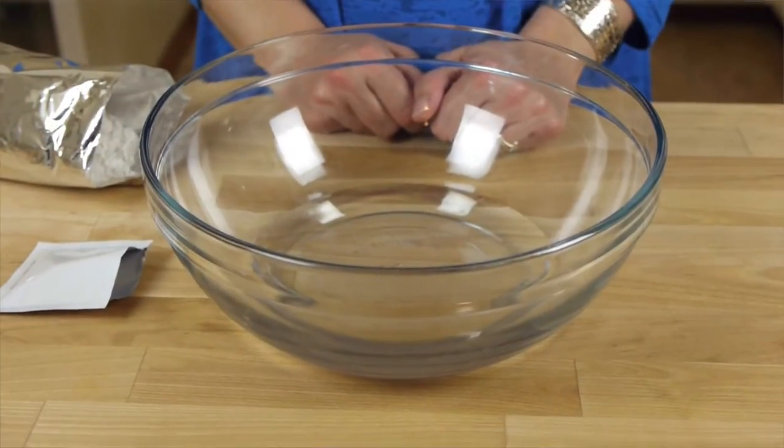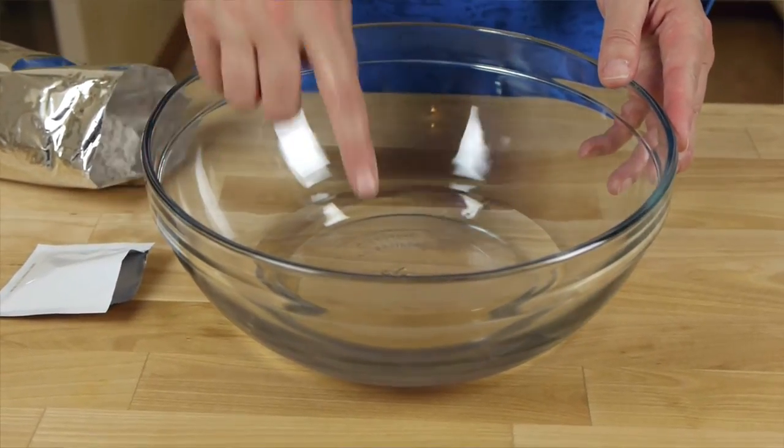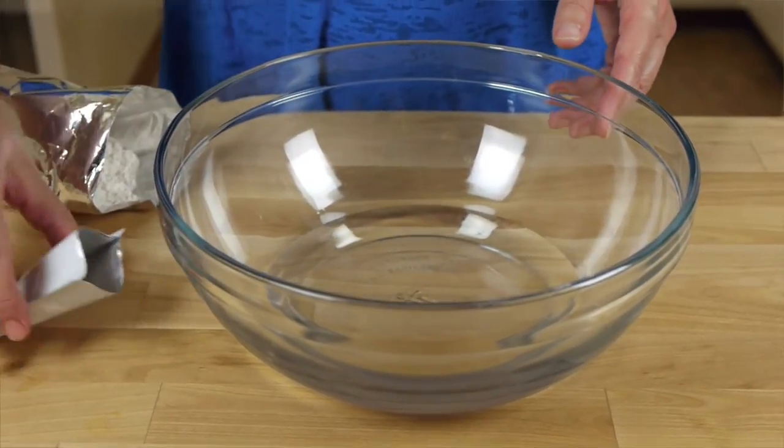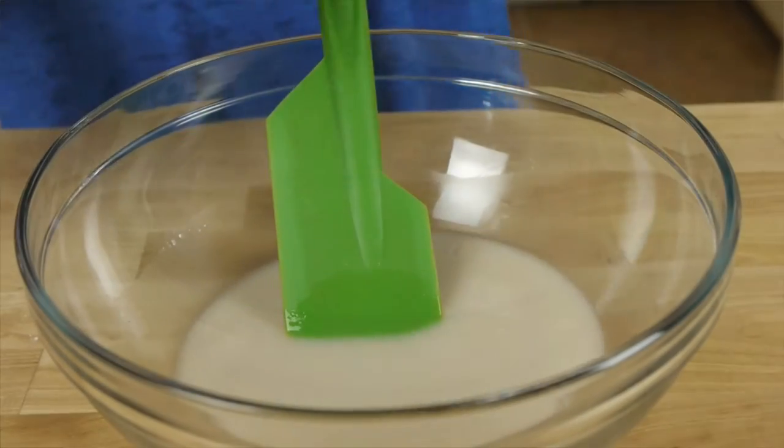I have a cup of warm water in my bowl and this should feel about body temperature. When I test this it doesn't really feel cold or hot, so it's probably just right. I'll add the yeast packet that comes with the mix and let that dissolve.